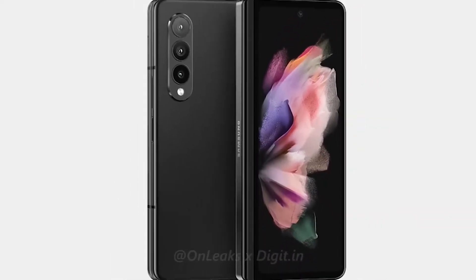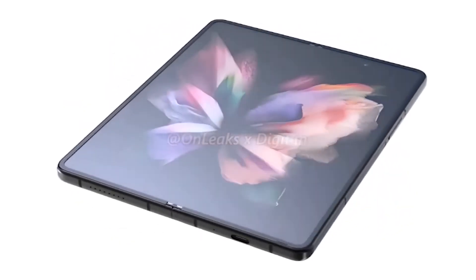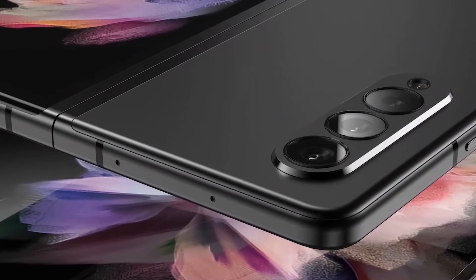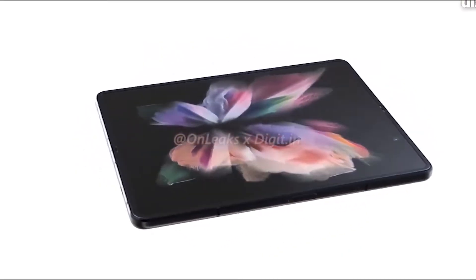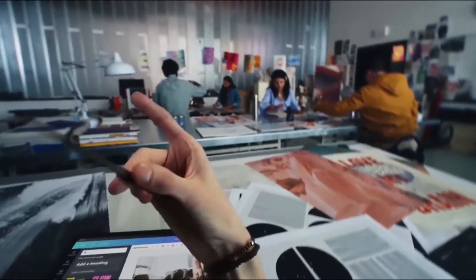Samsung Galaxy Z Fold 3 camera spec and storage has been leaked. Hey, what's up guys, we are back again with some latest news. The next generation of Samsung foldable smartphone won't stop leaking. Today, days after tons of press renders appeared online, a new report details some of the Z Fold 3 specs.